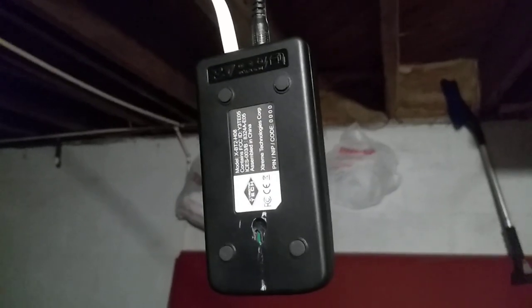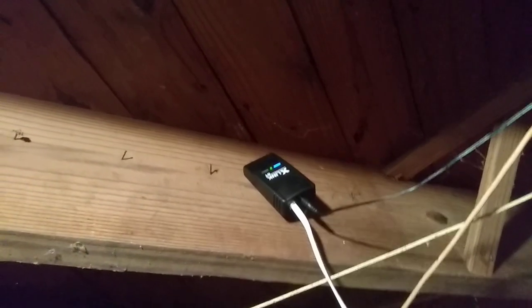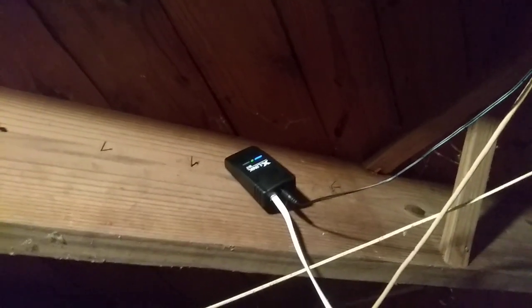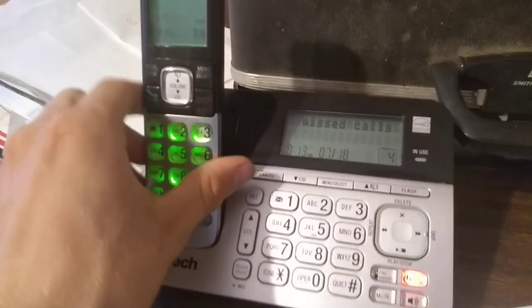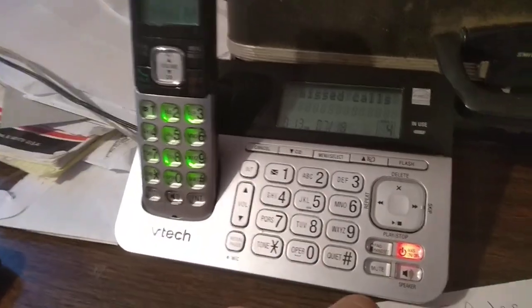So let's go back upstairs and see if it's connected now. I just hang it up in the ceiling right there, and the wiring throughout the house goes to multiple phone jacks — upstairs. So here is my wireless phone. It's connected to the same thing as the corded phone in the kitchen.